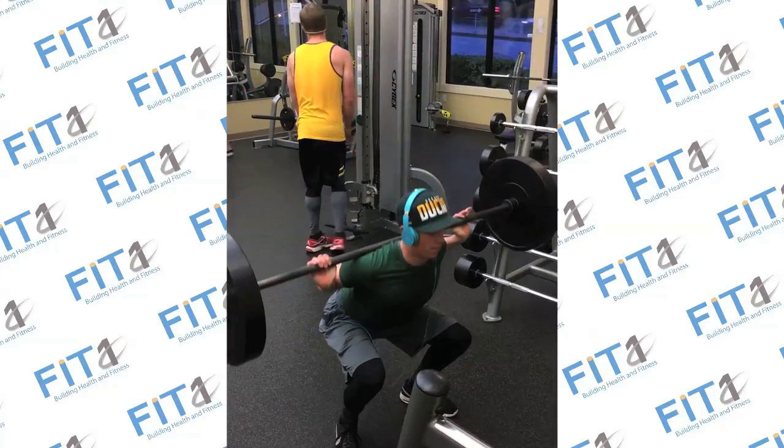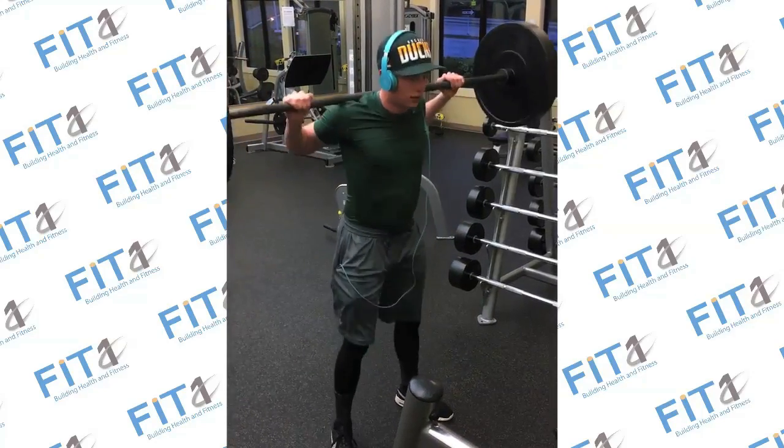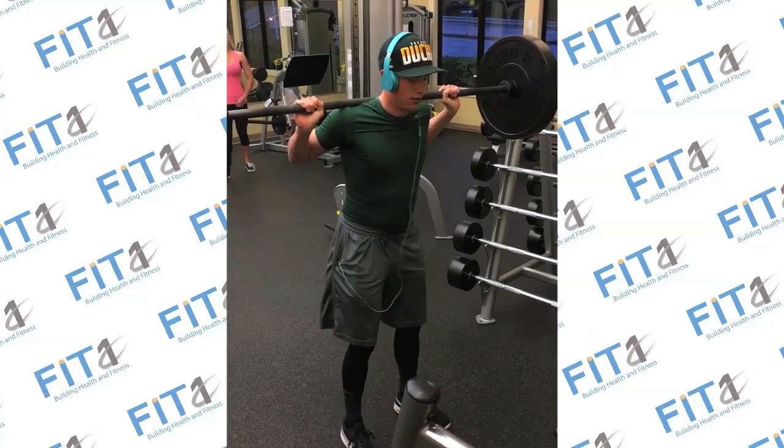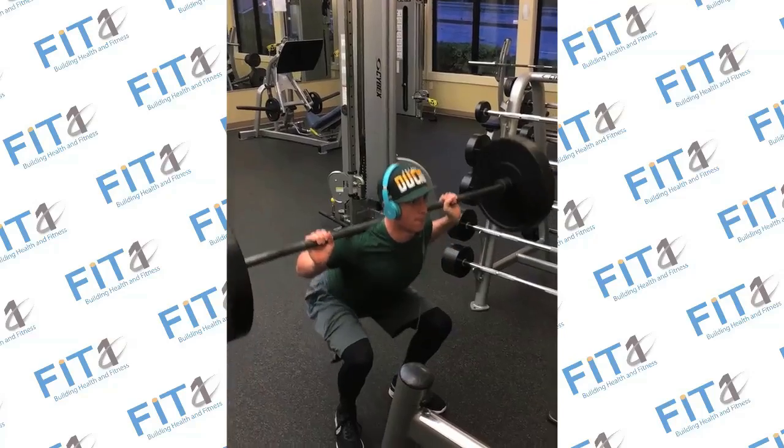Inhale as you bend your knees and slowly lower your hips as if to sit on an invisible chair. Exhale as you push straight back up, lifting your hips up and forward to lift towards starting position.